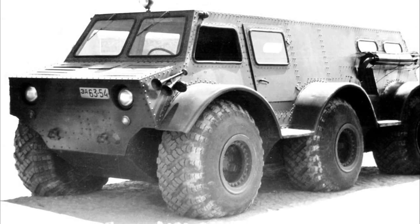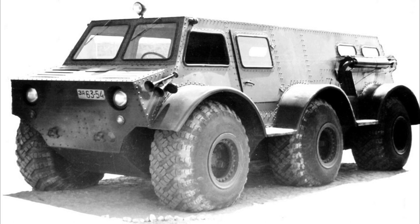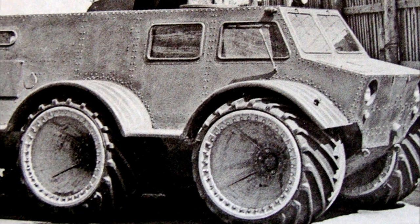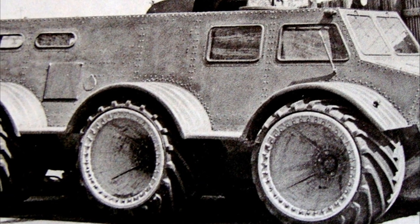This experimental ZIL was equipped with a 6-liter petrol engine producing 140 horsepower, as well as a 3-speed manual transmission. The machine used the so-called onboard scheme with power distribution into two streams, each of which was directed to the wheels of its side.